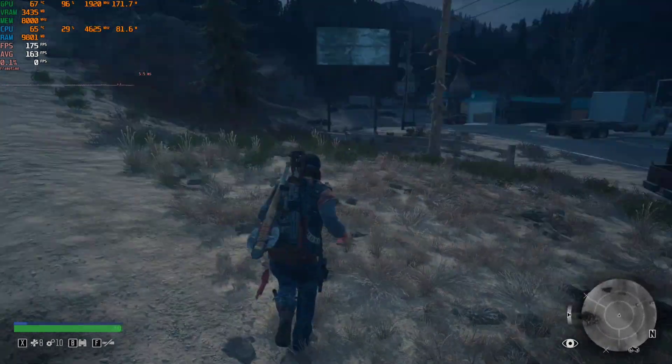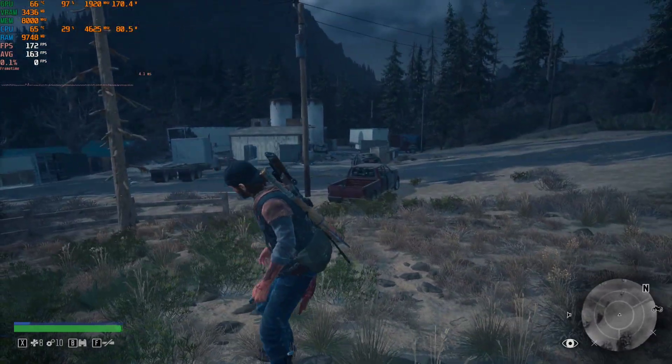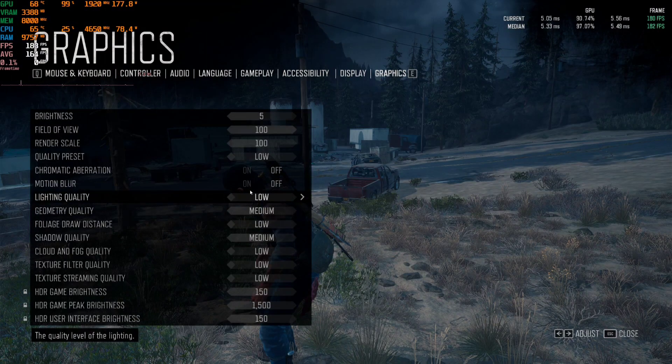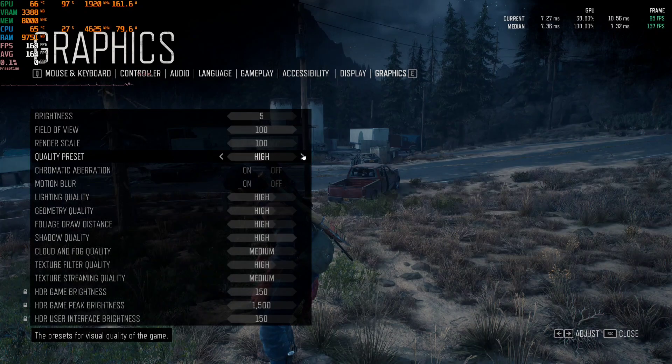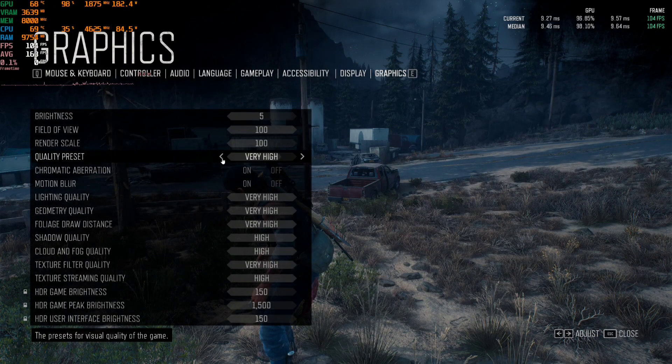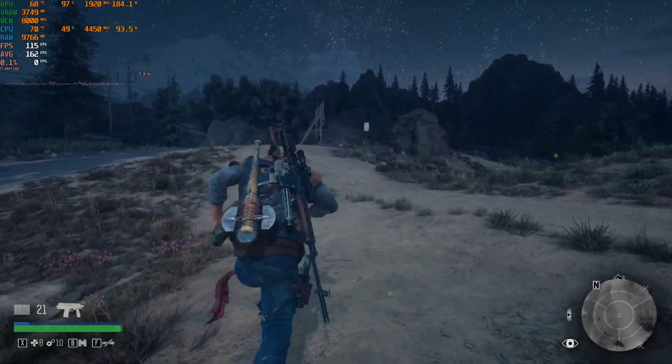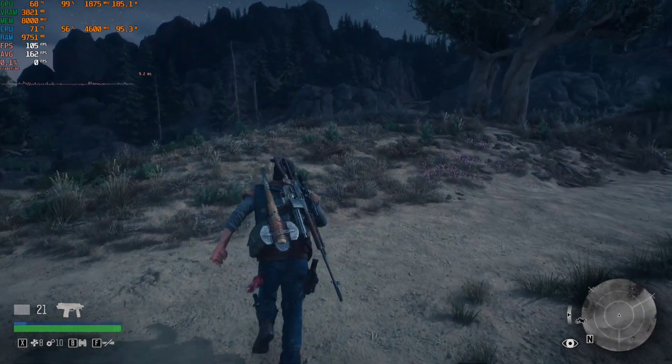Anyway, that's enough for low. Let's go back into the settings and change it to the highest they'll go. So immediately you can see the graphics look amazing.